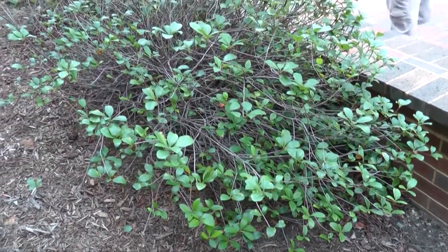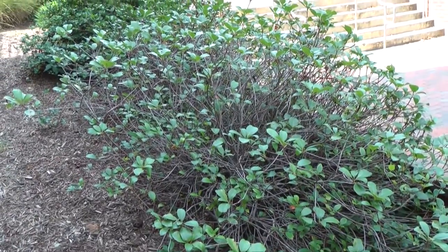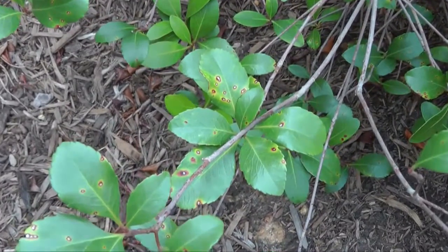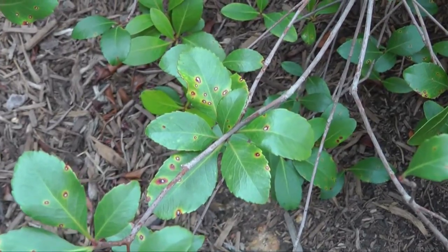This is an Indian Hawthorne with Intimosporium leaf spot caused by the fungal pathogen Intimosporium. The main symptom is a necrotic lesion with a purple border that is sometimes also surrounded by some chlorosis.